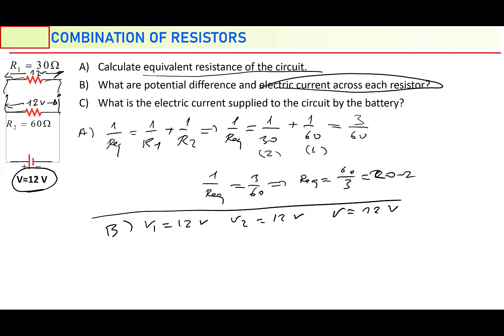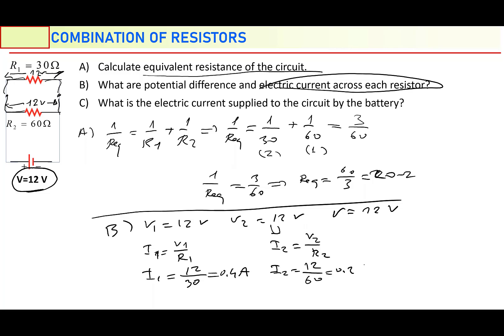And what are the electric currents on each resistor? Use Ohm's law. I1 is equal to V1 over R1. V1 is 12 volt, R1 is 30 — so 12 over 30 equals 0.4 ampere. What about I2? I2 is equal to V2 over R2. V2 is 12, R2 is 60 — so 12 over 60 equals 0.2 ampere. So resistor 1 has an electric current of 0.4 ampere, and resistor 2 has an electric current of 0.2 ampere.